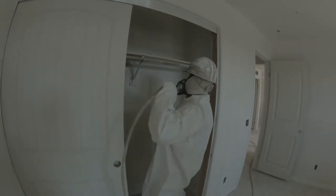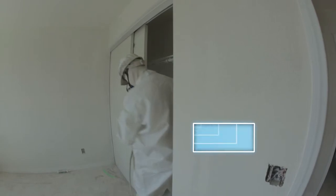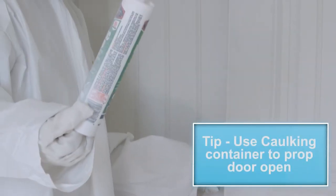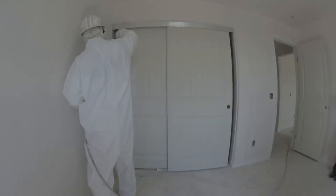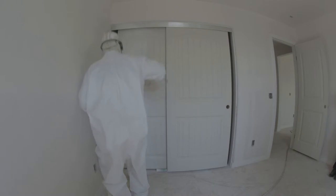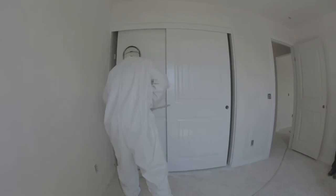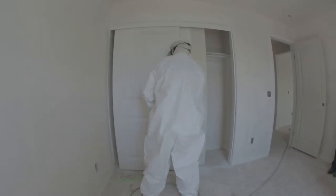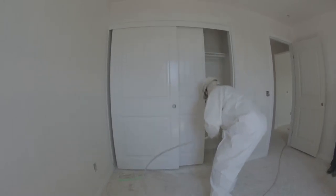Now we will move on to the closet doors. Start by painting the back side of the closet doors, then move on to the front side using the technique shown by the spray man. Take a moment to observe how he works. Then paint the closet door side edges along with the header.